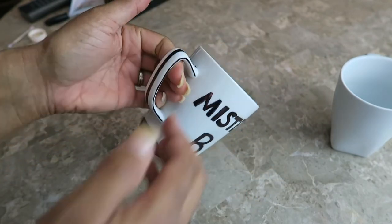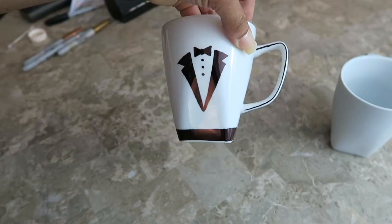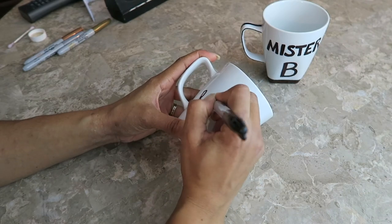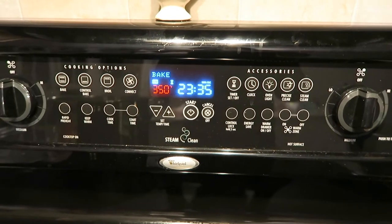His mug is all set. Next I got started on my own, and I just wrote 'Random Bites of a Sweet Life' on mine with some hearts. I didn't film it because my memory card got full.